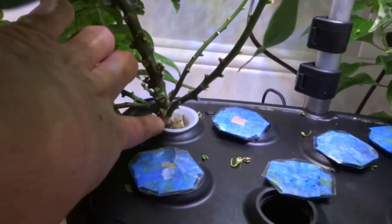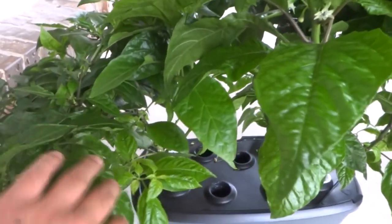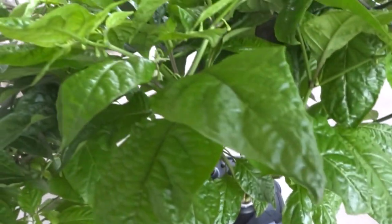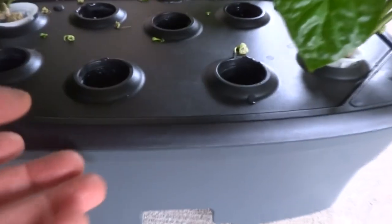It's going to take a bit of work to get the root to come out — check that out, that's a ridiculous amount of roots. Okay, we are outside, and before I take this guy out, let me explain a few things that will help increase the success of transplanting.